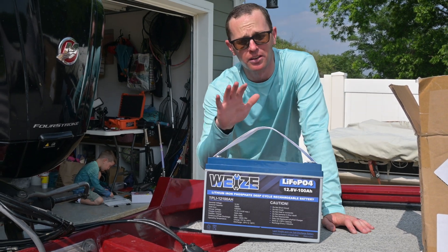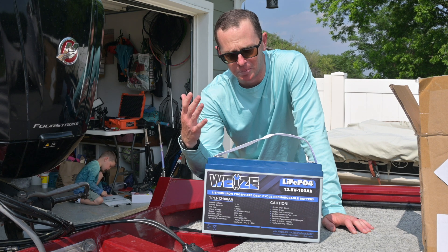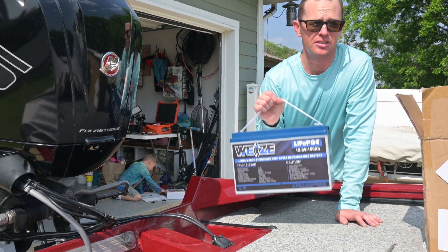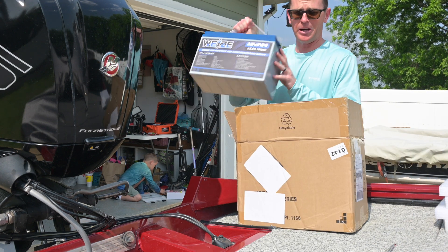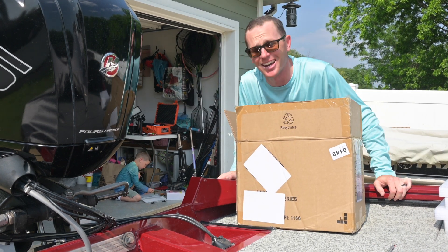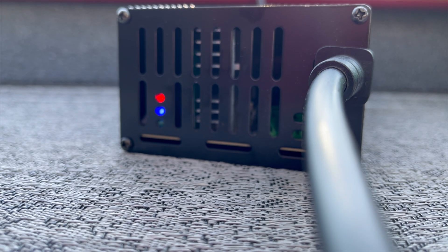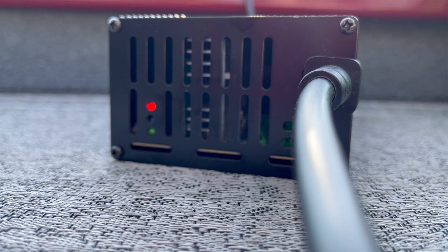Usually these videos start with talking about a battery, all the features and benefits, how it's working out awesome — but actually this one's going to start with me putting the battery back in the box because it's going back to Wyze. My experience with Wyze started out really good, really positive. The battery showed up super light, took a charge just fine, and powered my other boat really well.